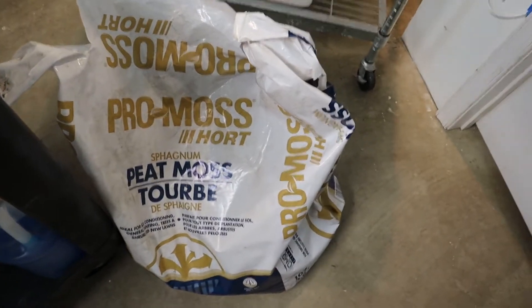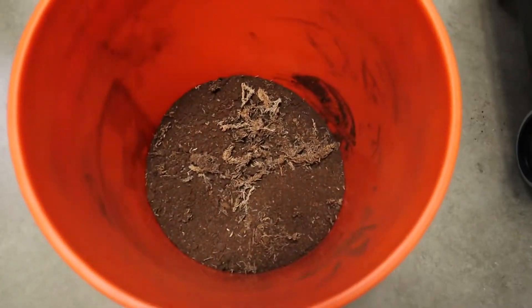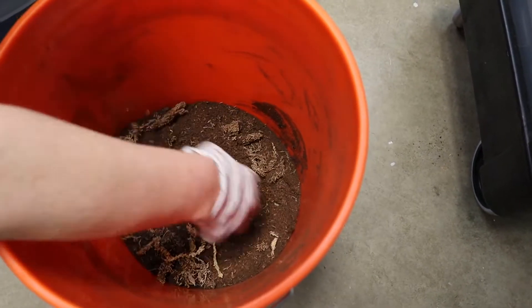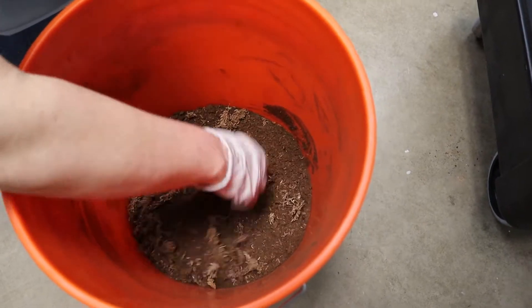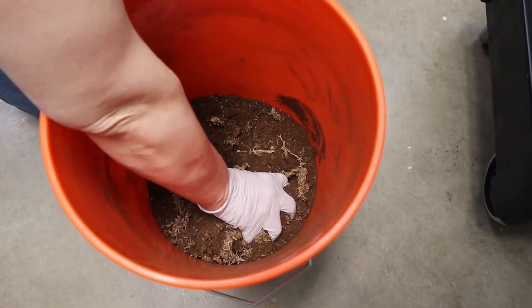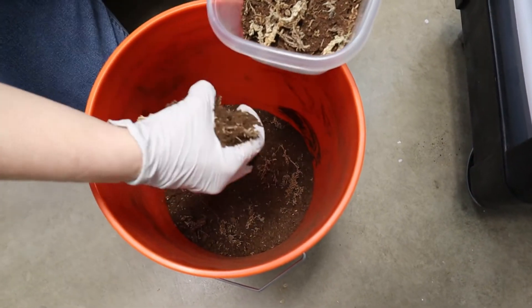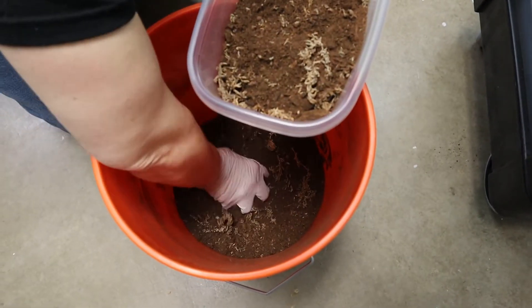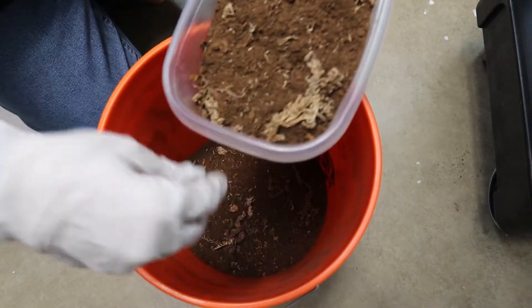You're going to mix the sphagnum peat moss with the regular sphagnum moss. We shoot for about three-quarters peat moss to about one-quarter sphagnum. What the sphagnum does is it helps hold the moisture in the peat moss really well. Sphagnum is also antimicrobial, so it helps prevent any mold or related issues in the bowl.